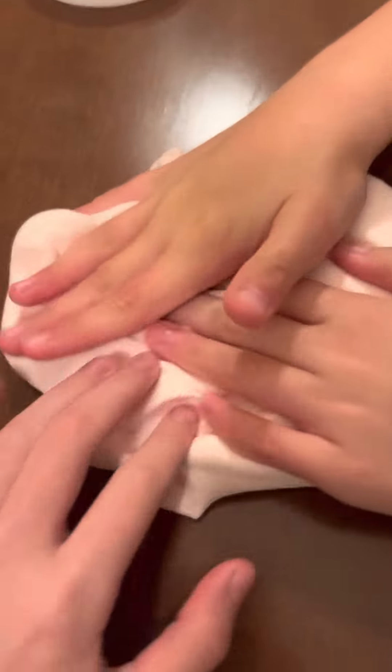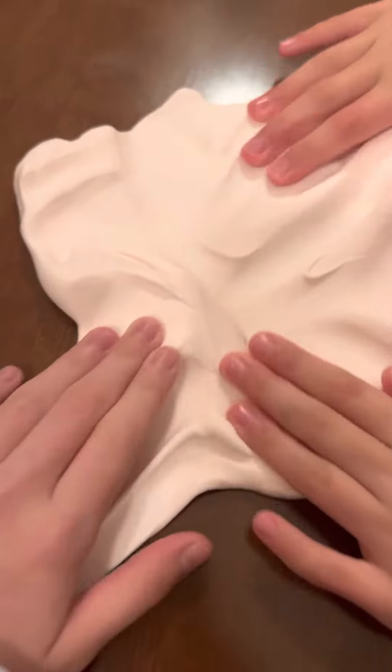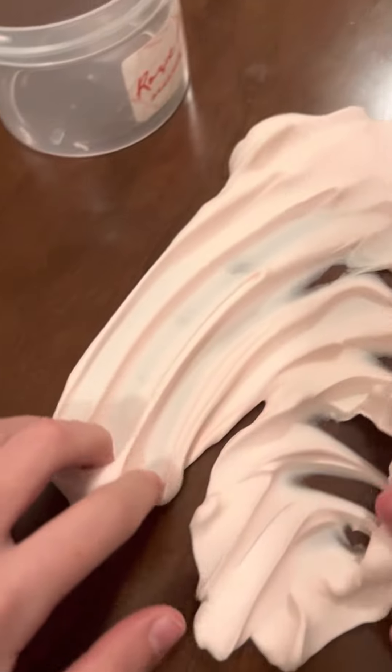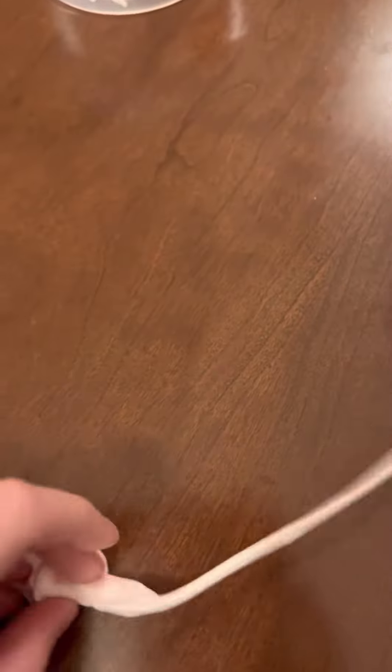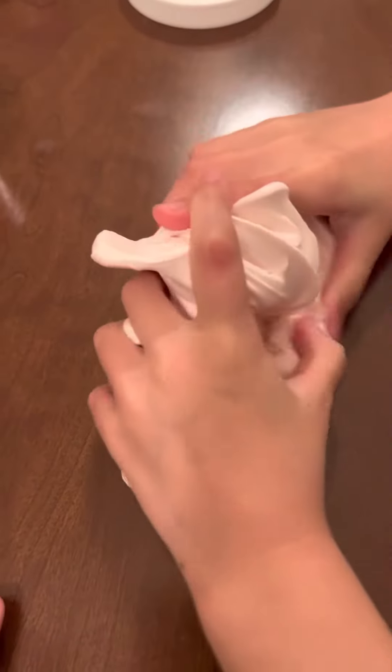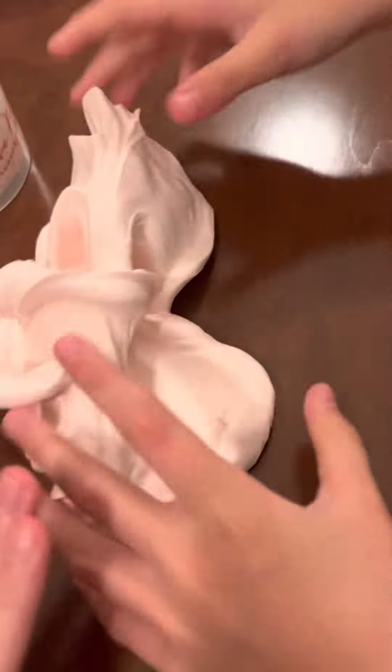Me and my sister are going to be playing with it. Just listen to that crunch. The bubbles. It's super soft, super movable, super amazing, and I love it. Here are those bubble pops. The most satisfying soft slime I've ever felt in my entire life.